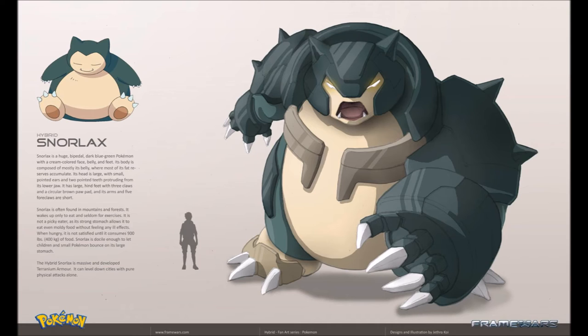Snorlax is often found in the mountains and forests. It wakes up only to eat and seldom for exercise. It is not a picky eater, as its strong stomach allows it to eat even moldy food without ill effects. When hungry, it is not satisfied until it consumes 900 pounds (400 kilograms) of food. Snorlax is docile enough to let children and small Pokemon bounce on its large stomach. The hybrid Snorlax is massive and developed tyrannium armor — it can level cities with pure physical attacks alone. That Snorlax looks so mean, and look at the size difference between the Snorlax and the human shadow there as comparison.